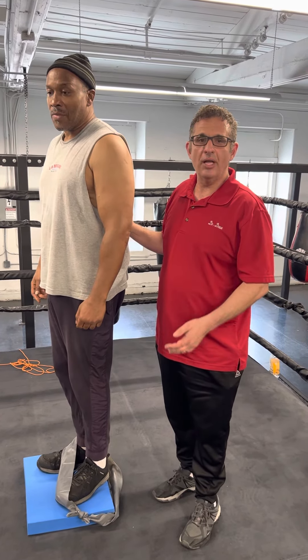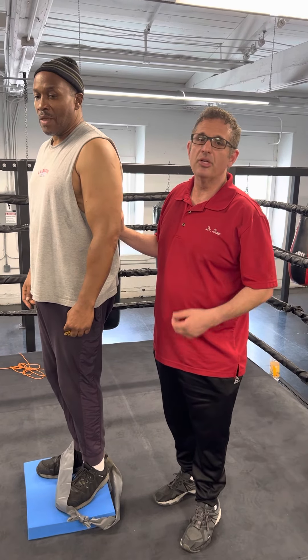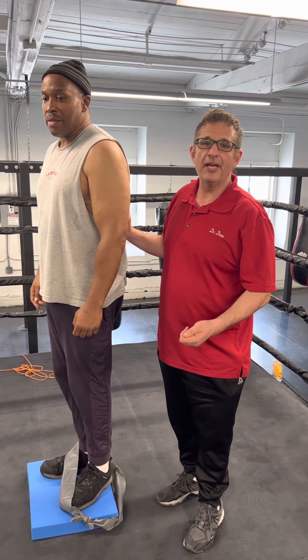That's proprioception one. Keep watching for more videos — we're going to teach all of this to you so that you can become stronger, faster, and more agile.